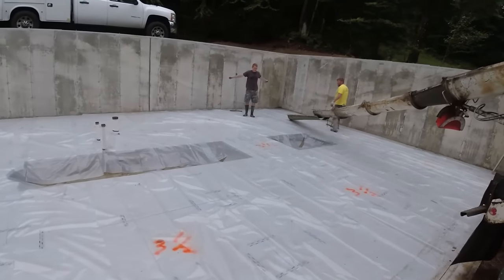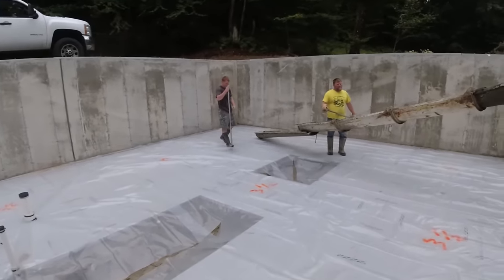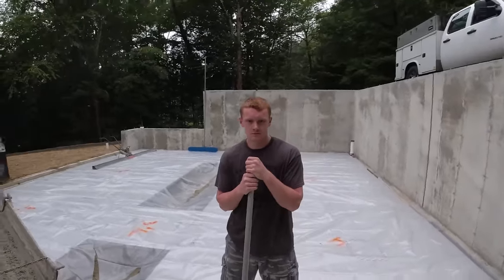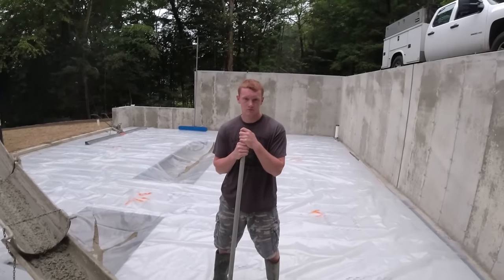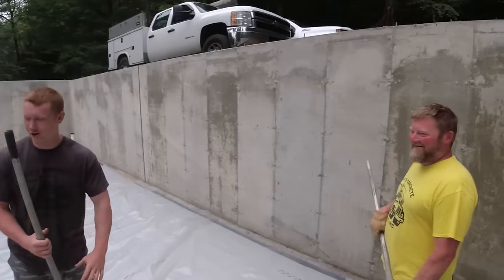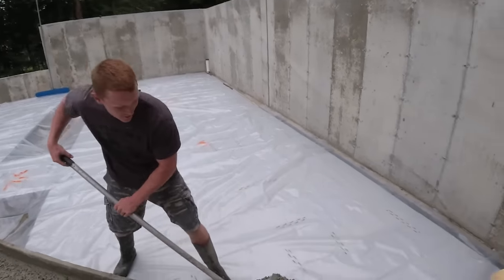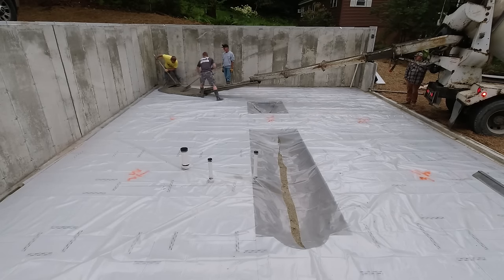We're doing a 40 by 30 house floor with just the three of us. Luke and Eric are on another job in the same town at the same time, so we got to get two jobs done today. Welcome everybody - you're gonna get to see how we pour this 40 by 30 floor with just the three of us today using a vibra screed - a vibrating screed with a battery in it.